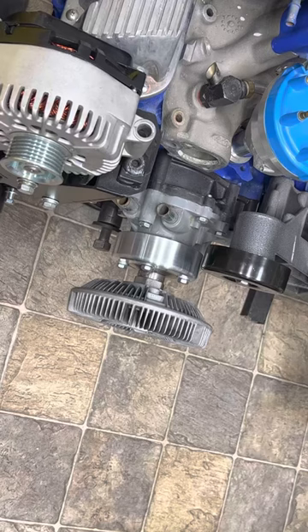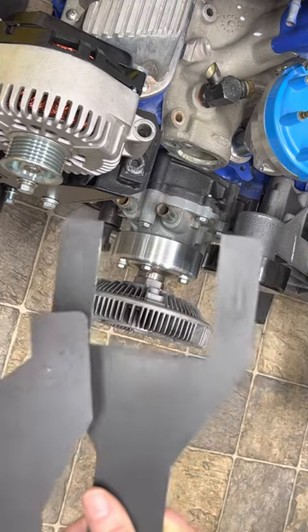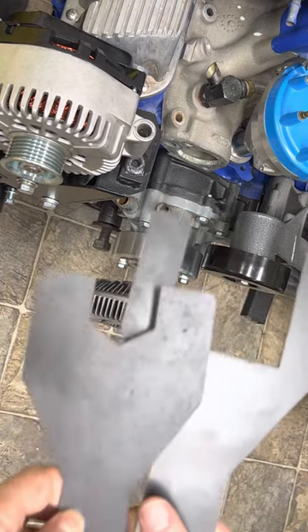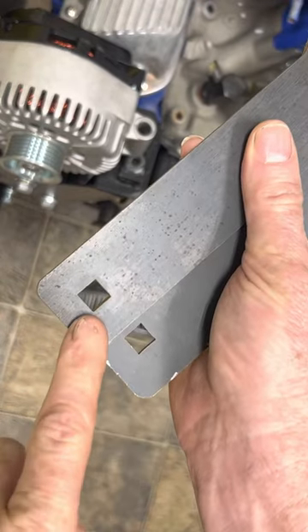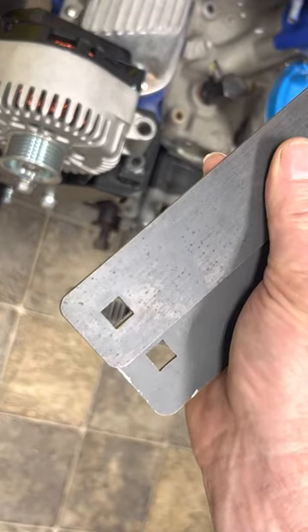Removing the fan clutch on the Explorer front dress system or BC Broncos short dress serpentine system, you're going to want to use BC Broncos part number 93-70201. There are two different wrenches — one is large and one is small. At the back of the wrenches you have a 3/8 square drive.